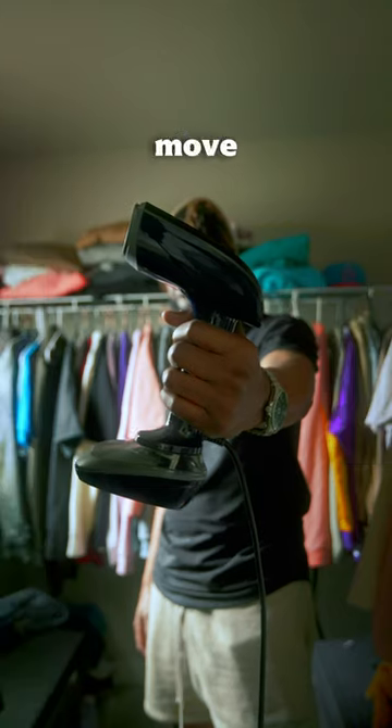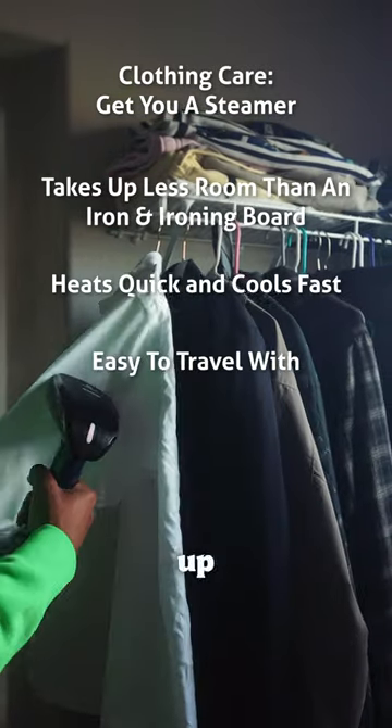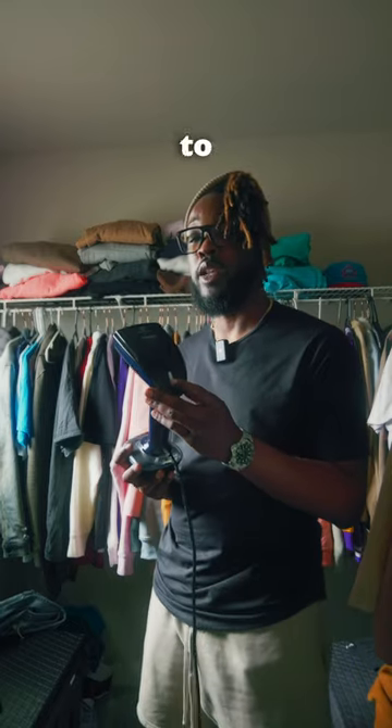Nah. This is the move instead. This is a handheld garment steamer. I use this for all of my clothing. It heats up fast and it even has an indicator light to let you know when it's ready.